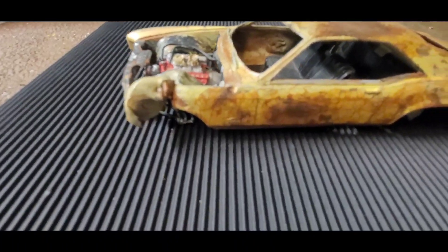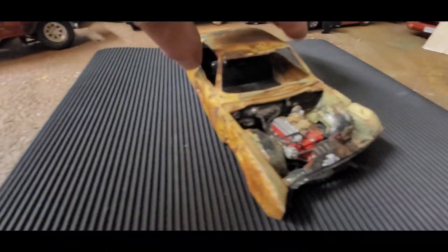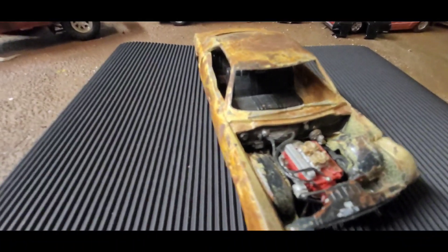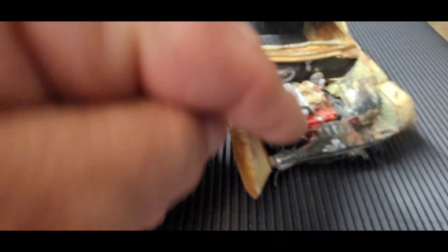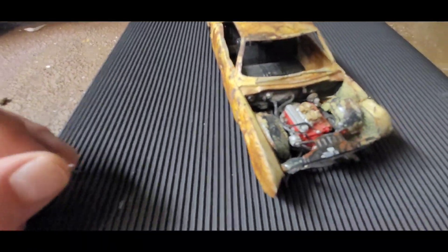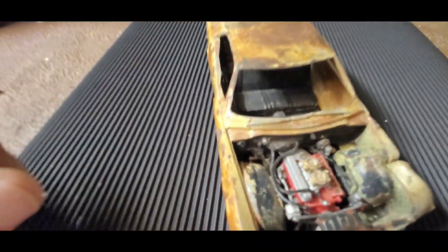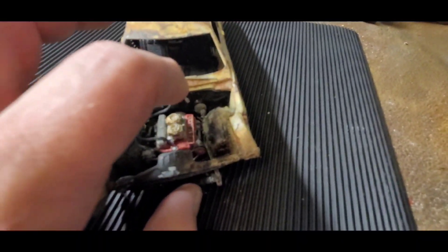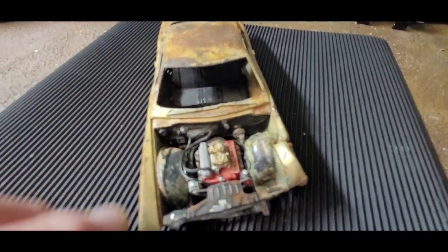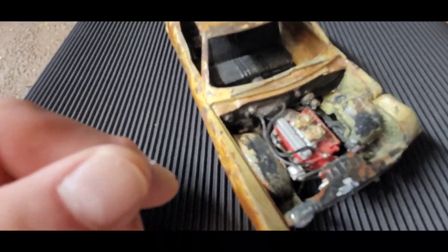I was going for a rusty front-end damage look. I second-guessed this, but I was going to have an engine hoist in front of the car with the motor hanging by a chain — because nobody in their right mind would leave a motor in a car this old and this rusty; they'd harvest the parts. But these nice hoses look so good, and I'm not bragging — the hoses were there when I bought it. I did the rust and the faux dents by heating the plastic and pushing it in.